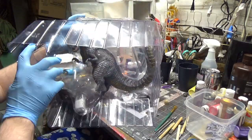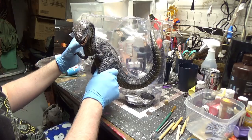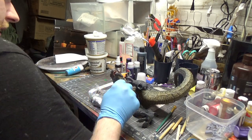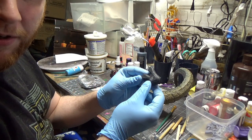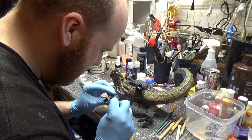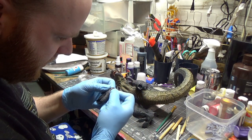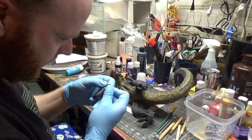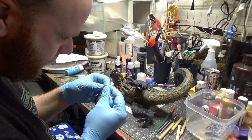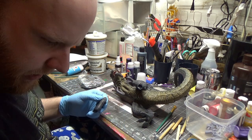Oh yeah, I don't see a foot. All right, so here's his foot — currently not attached. I thought he said there was some cracking — oh yeah, right there. I see that now. I might be able to just glue that and get it close.